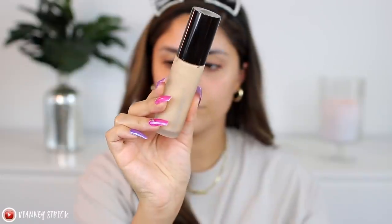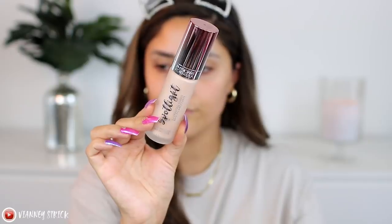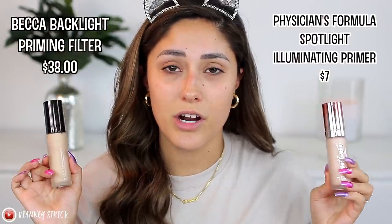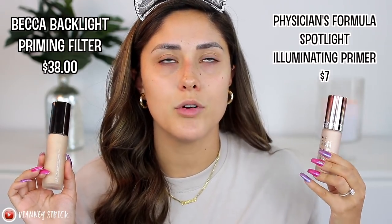We're gonna keep the eyes pretty neutral. We're going to start out with primer. I saw these two products online — this is gonna be high-end and this is gonna be drugstore. The high-end one is the Becca Backlight Priming Filter — obviously anything Becca is pretty expensive — and we're going to compare it with the Physicians Formula Spotlight Illuminating Primer. Physicians Formula is not the most affordable drugstore option, but if it can duplicate such an expensive product, I say it's worth it.